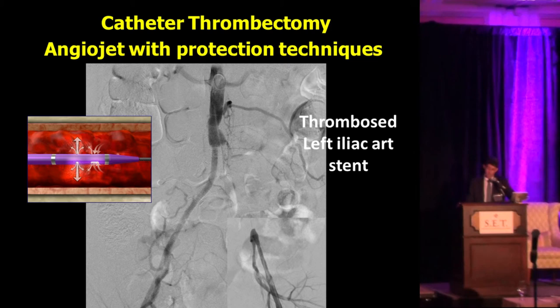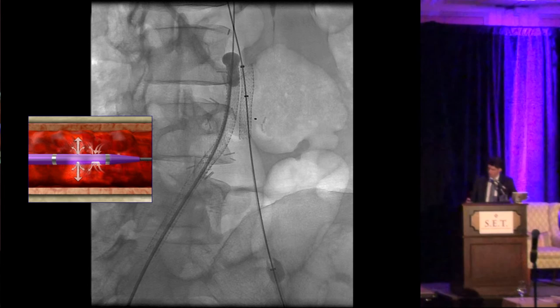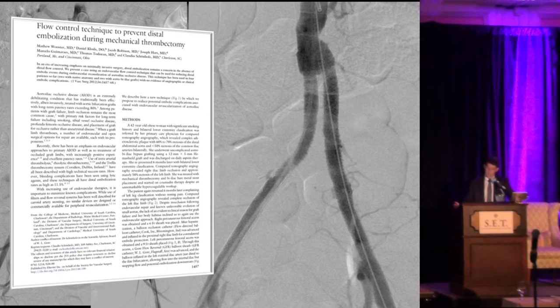This patient had a thrombosed left iliac stent. The idea was to protect against the clot inside the stent migrating to the contralateral limb or distally into the left lower extremity. Very brilliantly, he used a balloon at the ostium of the right common iliac artery and a sheath with a balloon at the tip in the external iliac artery. We were then able to perform AngioJet to clean the lesion completely, protecting the distal left limb and the contralateral limb. That's the final result with only AngioJet, pre and post. This technique was published last year.